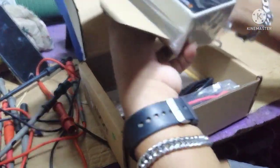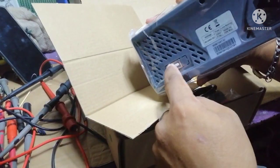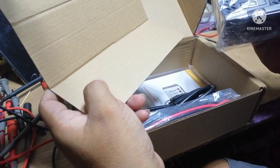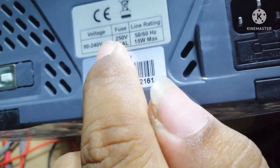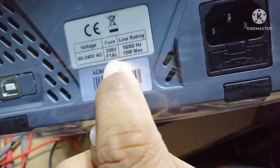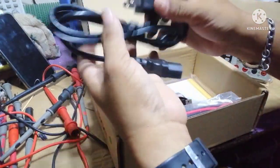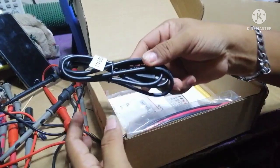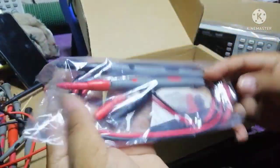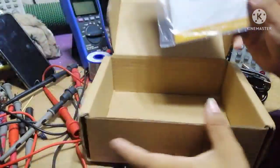Let's get it out of the box. There's a USB port and easy power — 90 to 240 volts, 15 watts, 250 milliamps. Serial number and the model number. There's a power cord, a USB cord, the test leads, and the alligator clip adapter. The manual — a very thin manual — and an extra fuse inside. That's everything.